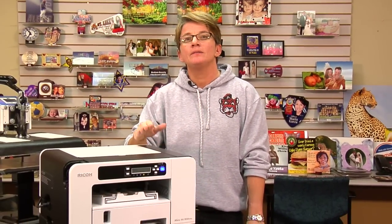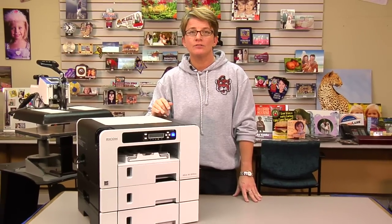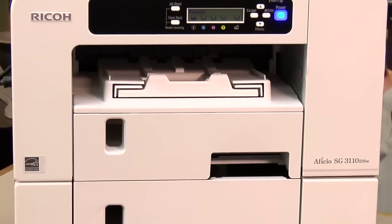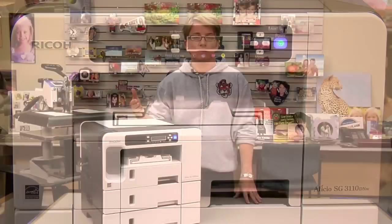Hi, it's Vicki with Condi Systems Technical Support Department. Today we're going to talk about an error on the SG3110 Ricoh dye sublimation printer here at Condi. This is a sensor error — specifically a 28000 error.